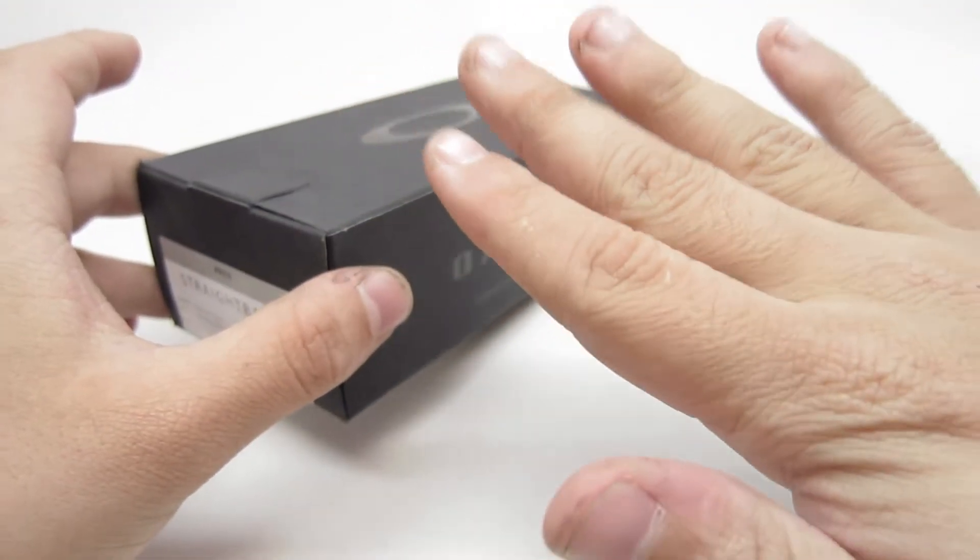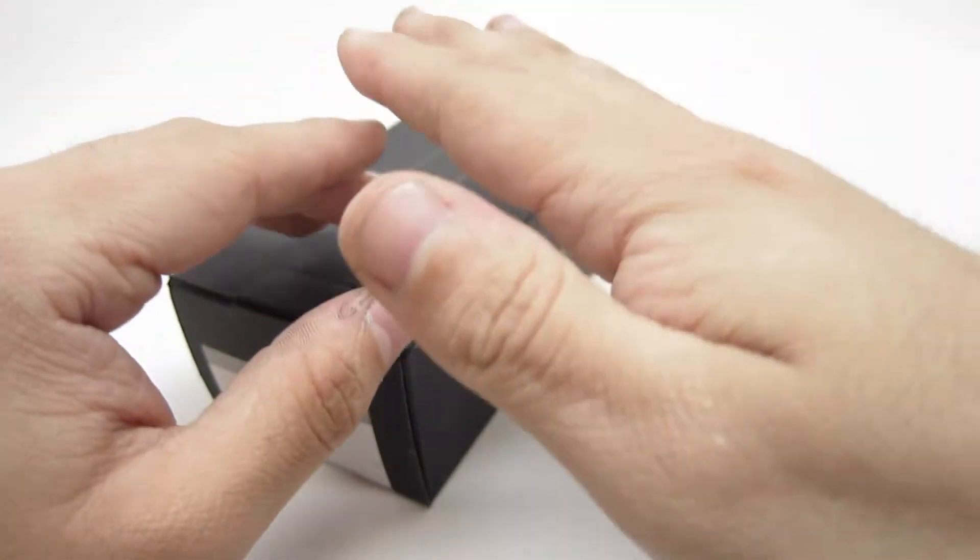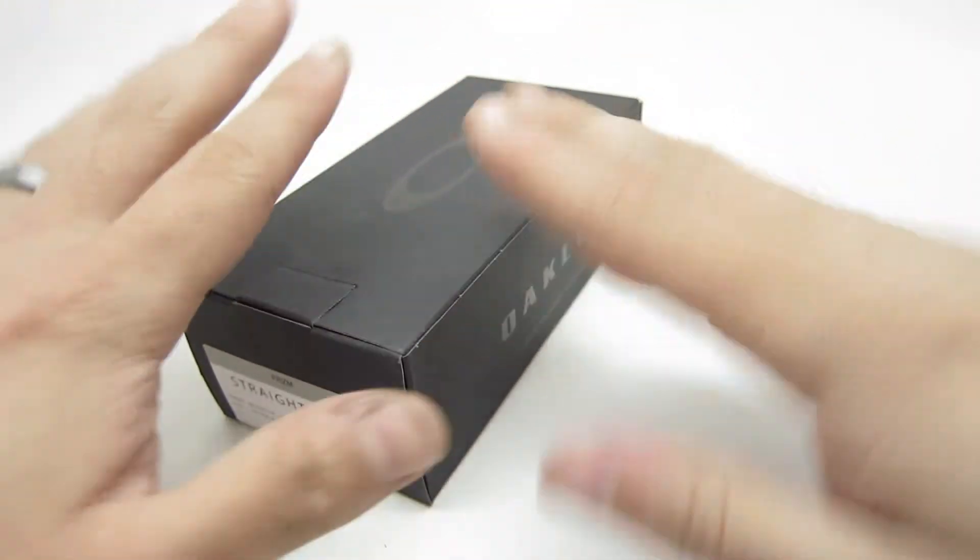Before we start, I have to apologize for my fingers. I was working on my motorcycle and I couldn't get all the grease off.